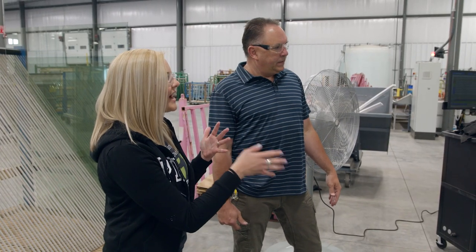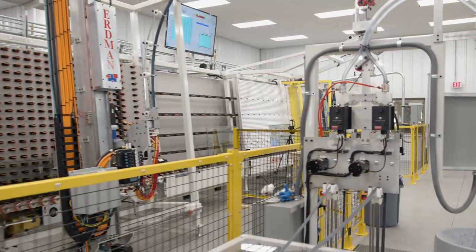So as it goes through these machines, since it's being cleaned, I assume it doesn't really get touched after that. That's correct, until the end probably.